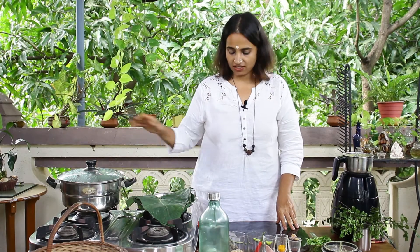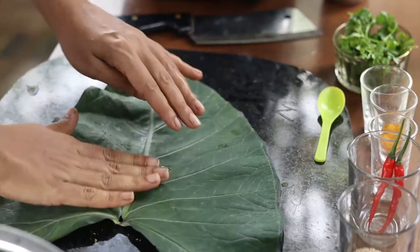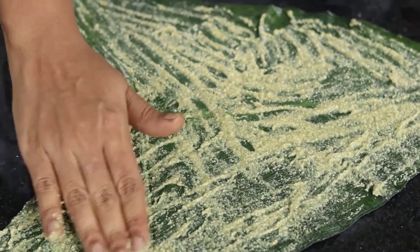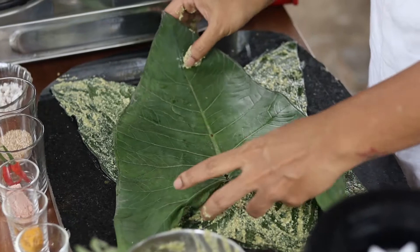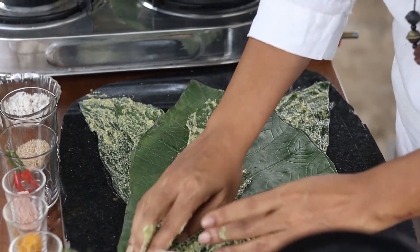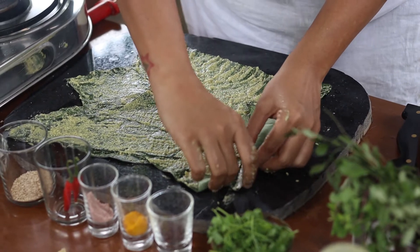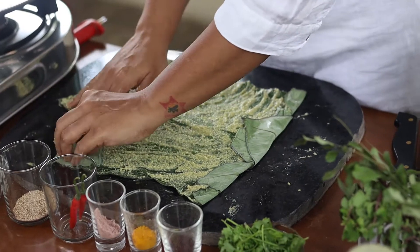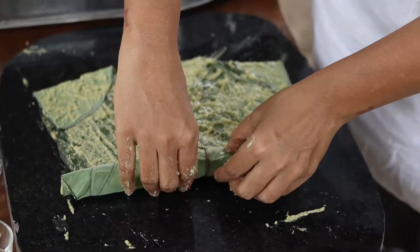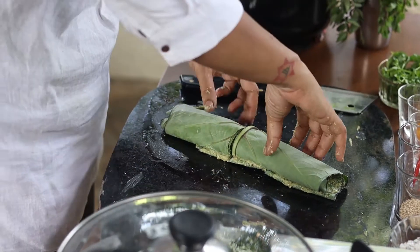We're going to put the steamer on the gas and start it so it begins boiling. Now let's take this paste and rub it on the leaf. Take the second leaf and place it in reverse — zig-zag — keep repeating and layering along with the paste. Once done with all five leaves, we will wrap. Begin folding — first fold in all the corners, apply a little more paste, then cut from the center to make two rolls.